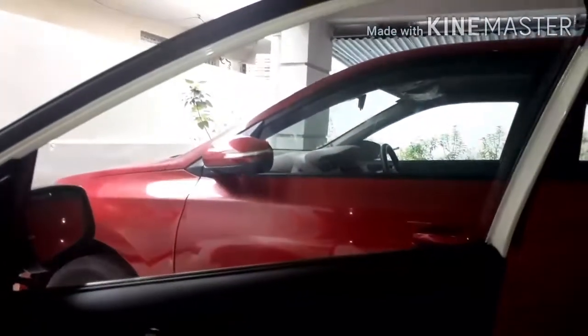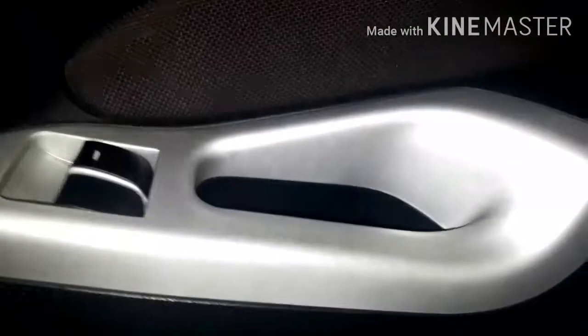Now let's shift to the interior. Looking at the front door, you get a big glass area, the handle, the power window switch, and a door grab handle. There's a door pocket with a bottle holder and a map pocket that can fit a one-litre bottle. That's how the front door looks.